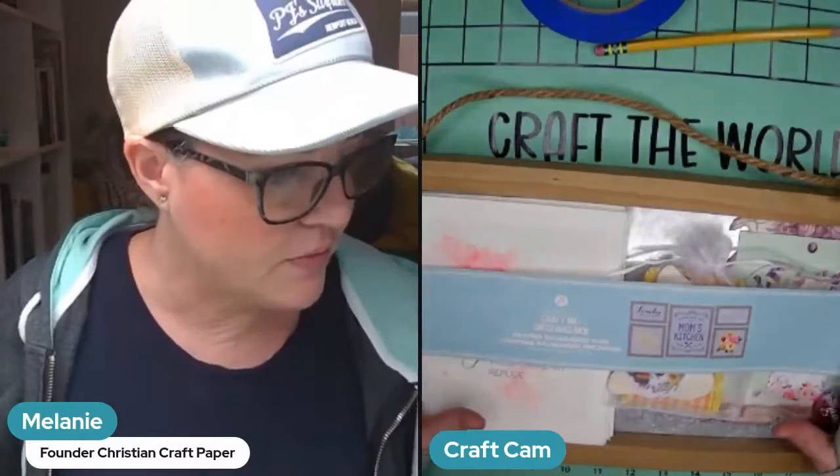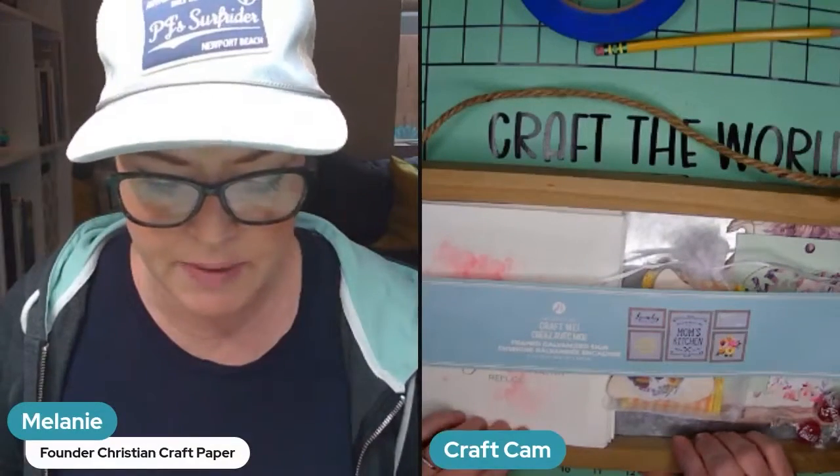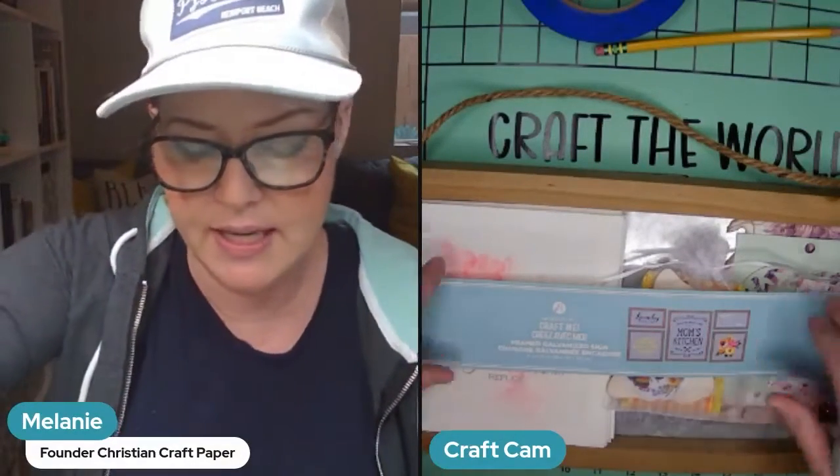We're going to be building tonight's kit, so if you have tonight's kit or the napkins from this month you're going to want to grab them. This month is the 8 by 15 inch galvanized sign.